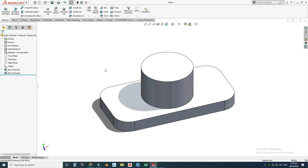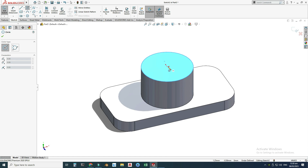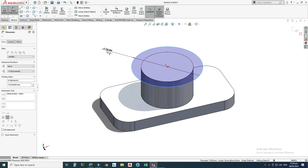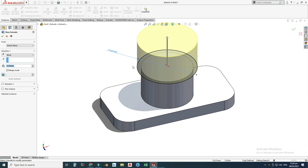Next, I will create this upper cylinder. Its diameter is 60 and the extrusion is 12 millimeters. I will select this face, click Sketch, and draw another circle. This dimension is 60 millimeters, so I will change it to 60. Then go to Features > Extruded Boss for another upward extrusion — this time the extrusion is 12 millimeters — and make sure to check Merge Result.